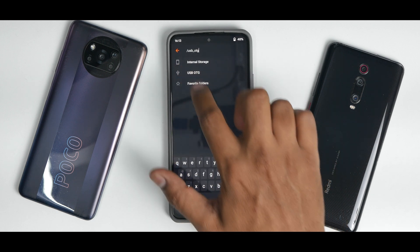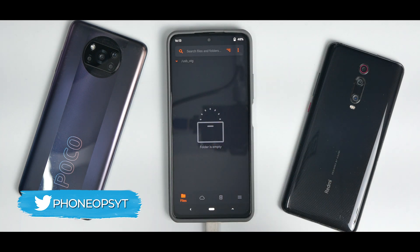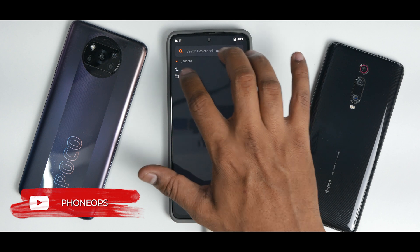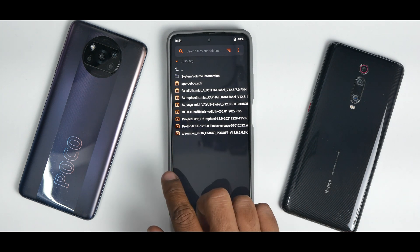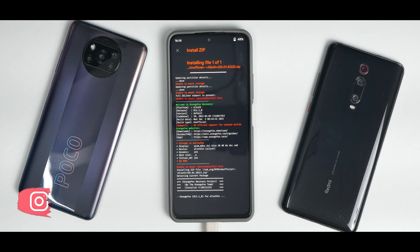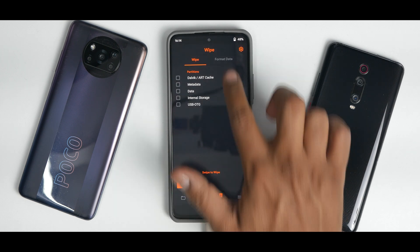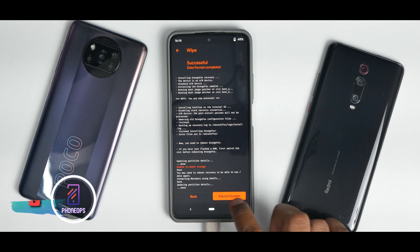One thing left to do here is you need to re-flash the recovery. The reason being, because we flashed the ROM, the recovery would have been overwritten. To install the recovery again, go to USB OTG, select Orange Fox Unofficial — this is the file. The recovery is now installed. The last step is to go to Format Data and type in Yes. Then reboot system.